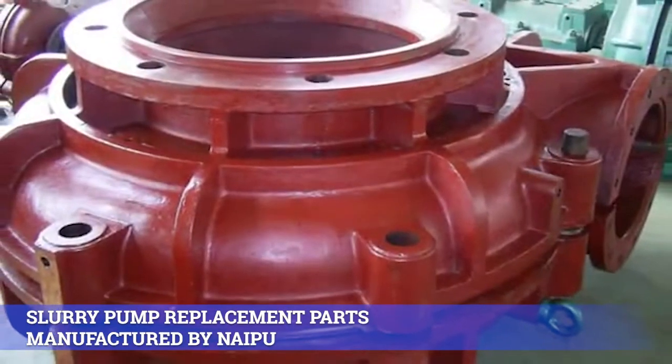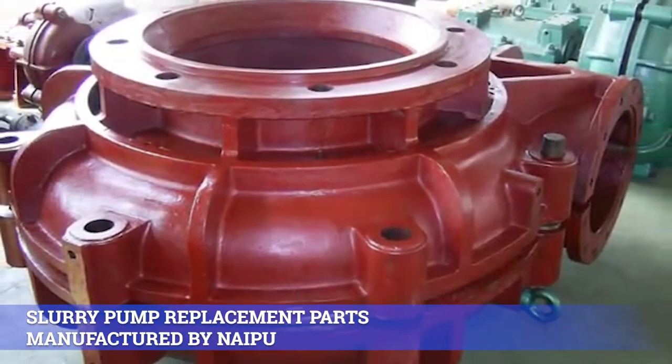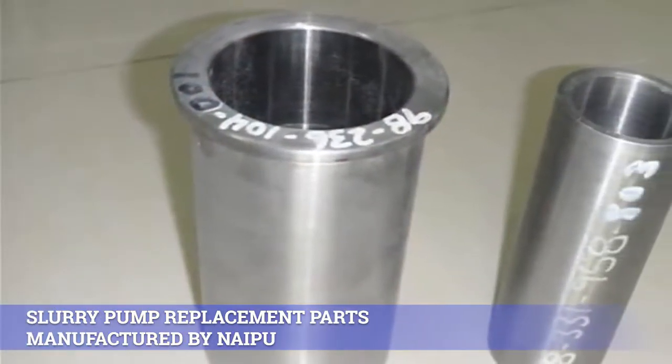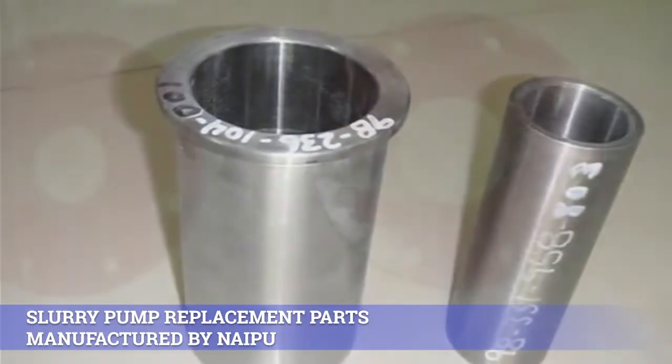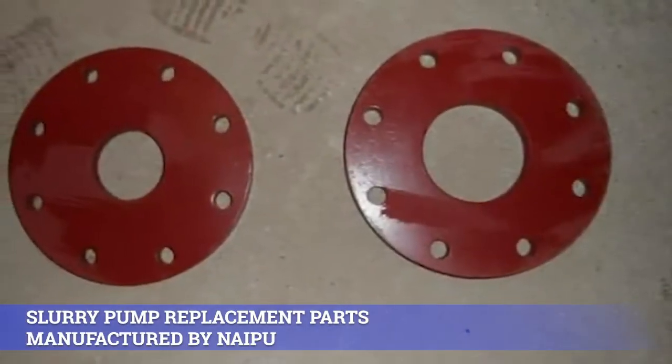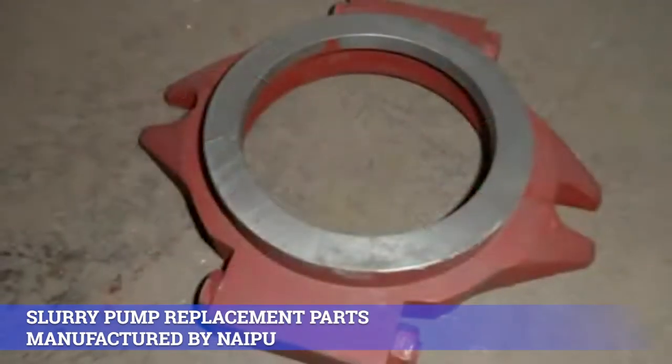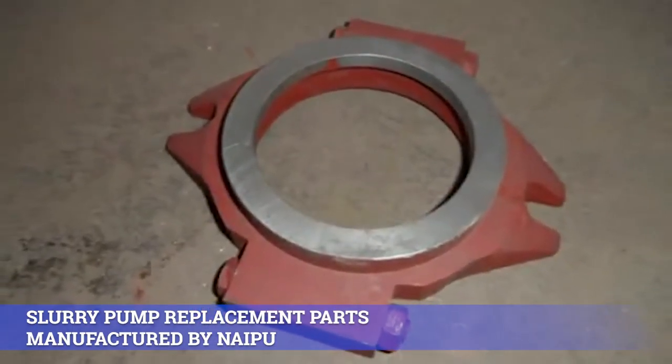2. Rubber — natural rubber: NR08, NR26, NR33, NR38, NR55; synthetic rubber: NS42, NS44, NS21, NS01, NS02, NS12, NS31.